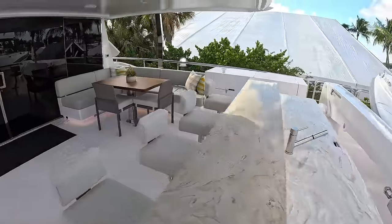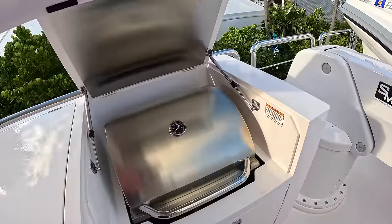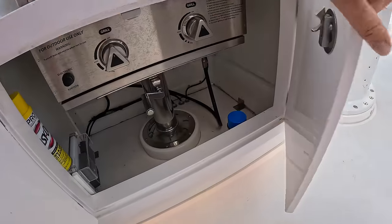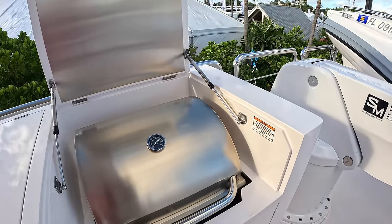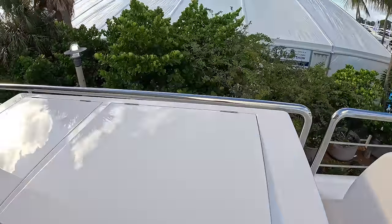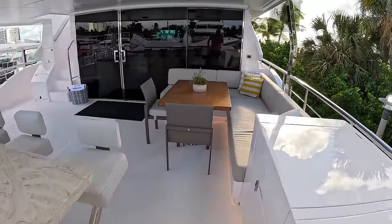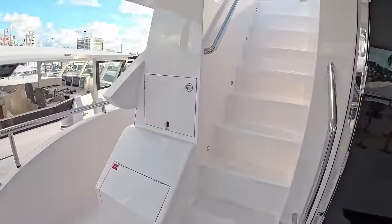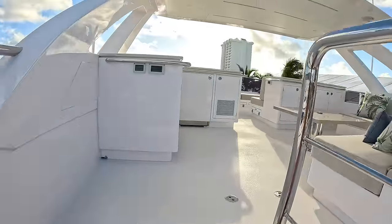There's also a barbecue here, and what's neat about it is the mechanism underneath — you wind a handle and it rises up to a sensible working height, then when you've finished you wind it back down and it disappears completely from sight, which is great because barbecues tend to look grotty after use. Now we'll go up onto the sky deck.